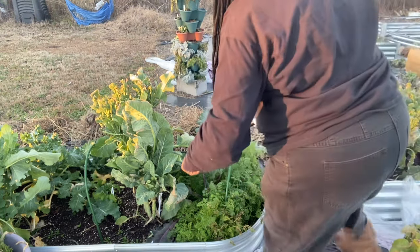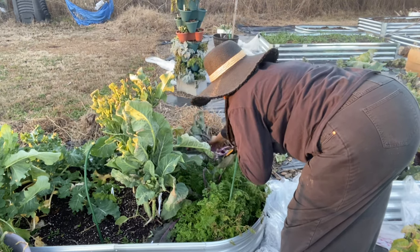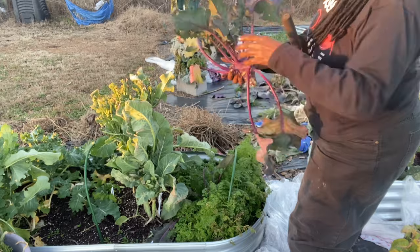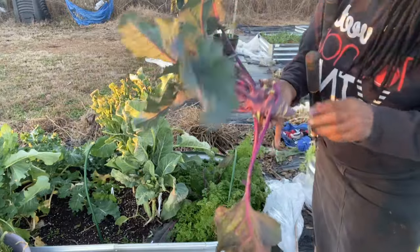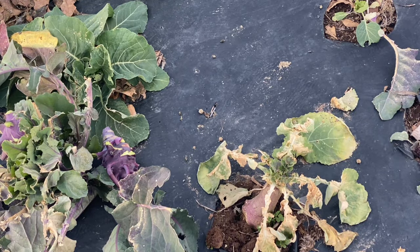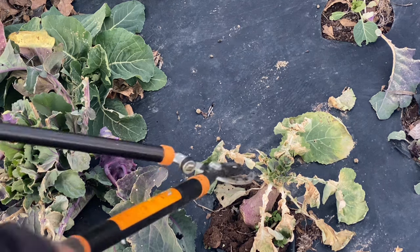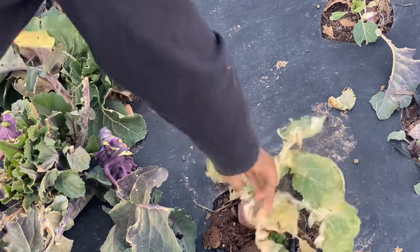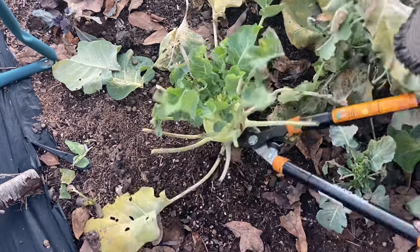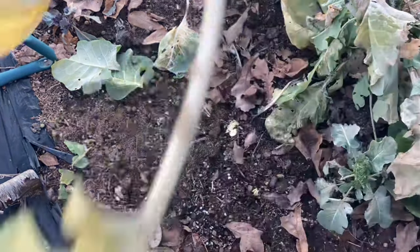I'm going to go ahead and harvest this kohlrabi. It's not that big. I'm going to take this one in and I think I'm going to need another one to go with it. Let's see if we can find another one. Okay, so I got some kohlrabis here and I'm going to harvest this rutabaga also. There's a white kohlrabi down here too — I'll go ahead and take it. There's a nice bulb on it.